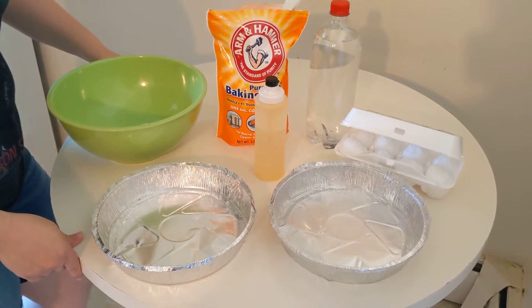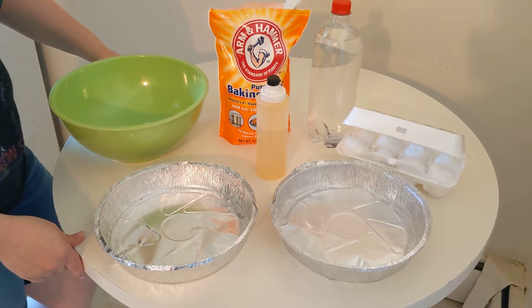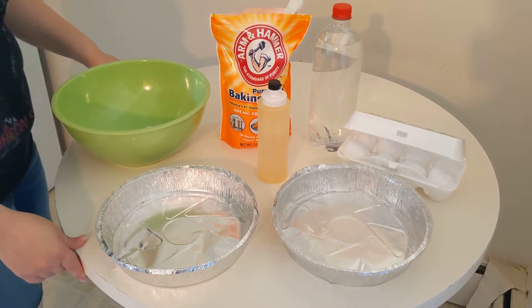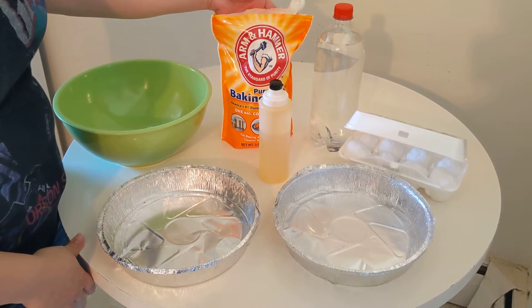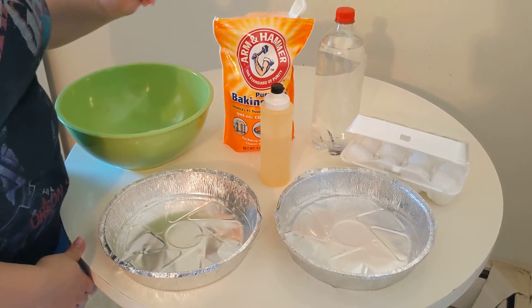Welcome to summer STEAM! Today we're going to have some fun with chemistry with fizzy moon rocks, or as I call it, summer snow. First we need some baking soda, water, and white vinegar.